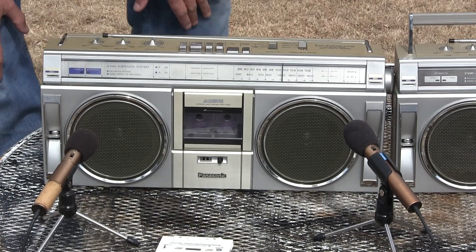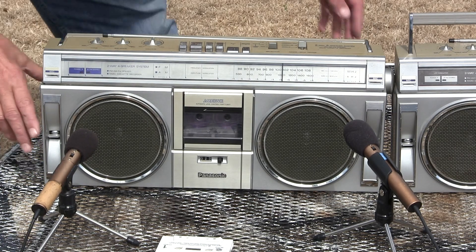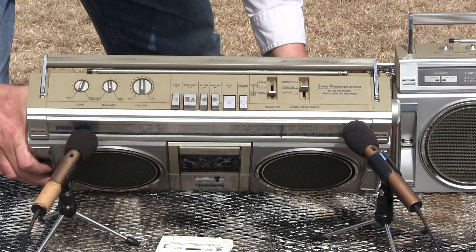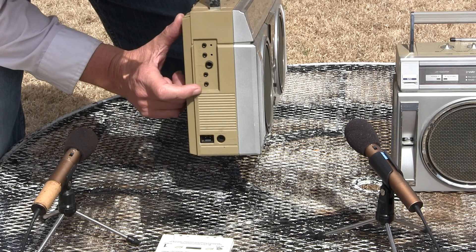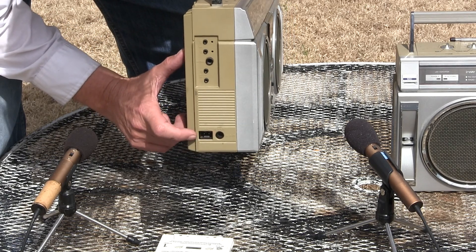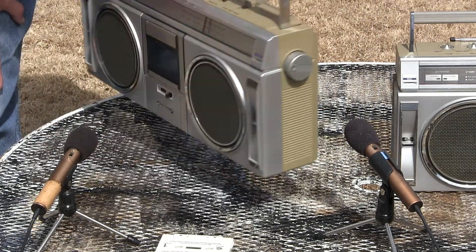Today is March 8th. I'm having too much fun here. So now let me show you the tops of this. And I forgot to zero out the counter, anyway. This has your external speakers here, your DC 12 volt in, your AC in, your headphones, your microphone jacks, like that. Just a tuned thing on that end.